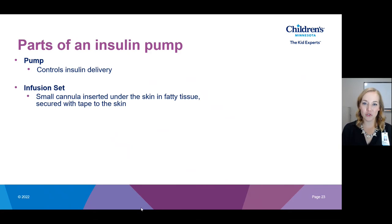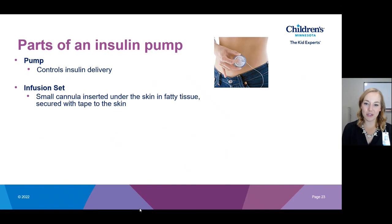The second part is the infusion set. Your infusion set has a cannula that sits under the skin in fatty tissue and is adhered to the skin with tape. This image shows how you might insert your infusion set — there are different types, but this is one example. They're very easy to insert, something you can do at home. This cross-cut image shows how that cannula sits under the skin.